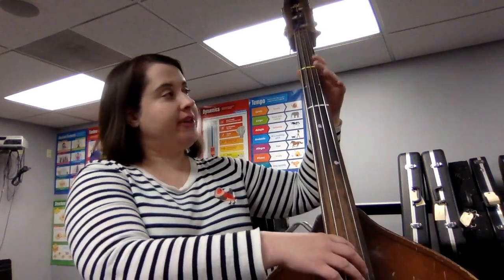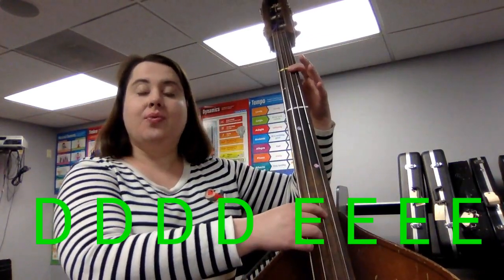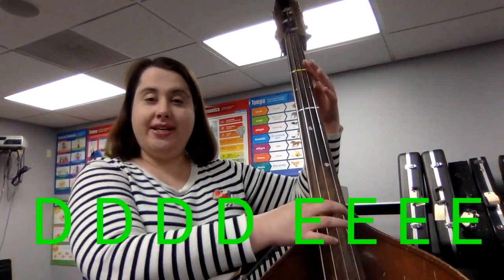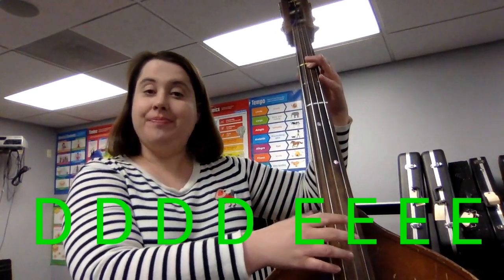Good. Then the next thing we're going to do, in the middle of the song, it goes: one a penny, two a penny. So we're going to play open D string four times — and they're quick Ds. And then we're going to put down our first finger and play E four times. So four quick Ds and four quick Es. Try that with me. Ready, go. D. E. And stop.